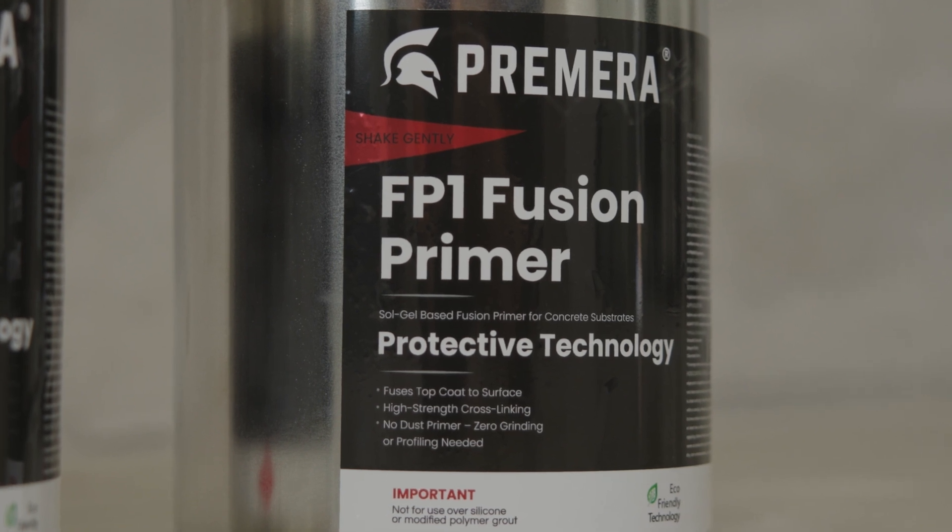being able to save time with the fusion primer gives us an advantage compared to our competitors. Less downtime, and it's extremely easy to apply. The fusion primer bonds more than actually profiling the concrete.